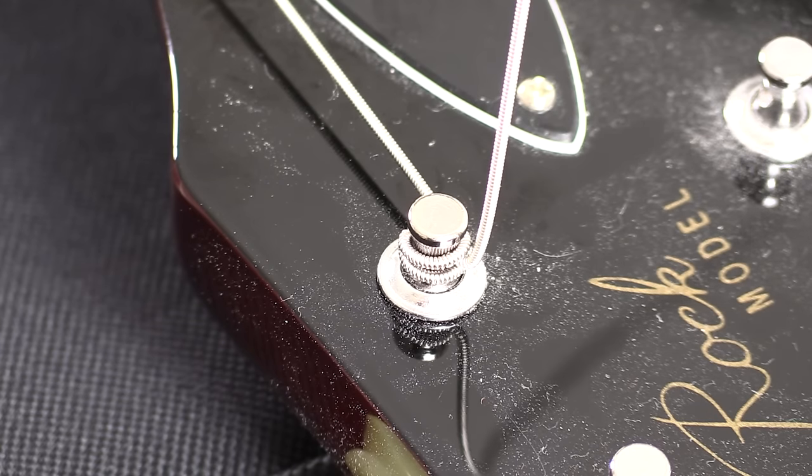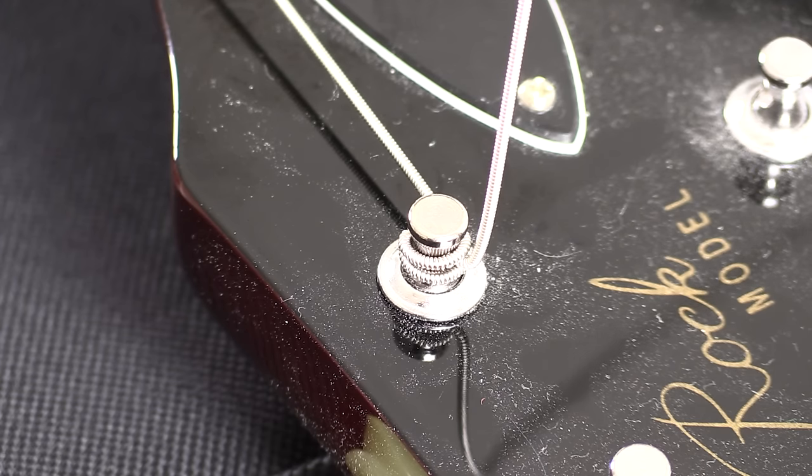Here's what it looks like in close up. As you can see, the final wind is the one that's under the string. So you've got the pull-through in the middle, the first wind around the top, and then the second one goes around the bottom — locks it nice and tight.